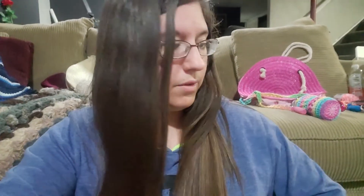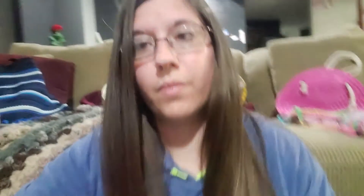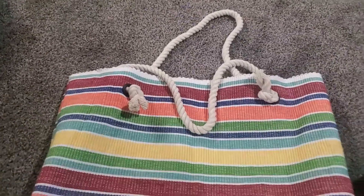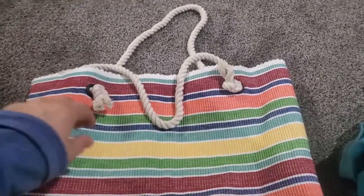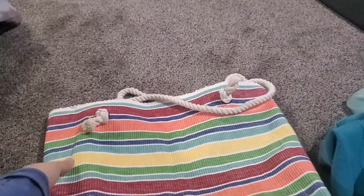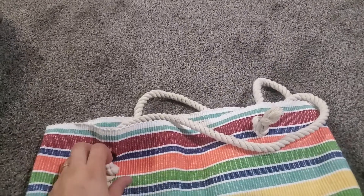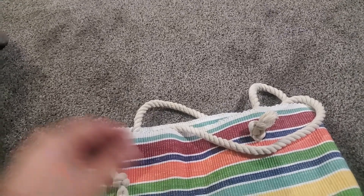So here I'll show you the first bag. This one is made out of two placemats — they were originally from Walmart, ones I just had on hand. You can see it has a kind of boxed bottom. I'll post the link to the tutorial I used for how to make a bag out of two placemats. I did buy some grommets from Joann's and the rope is from the dollar store.